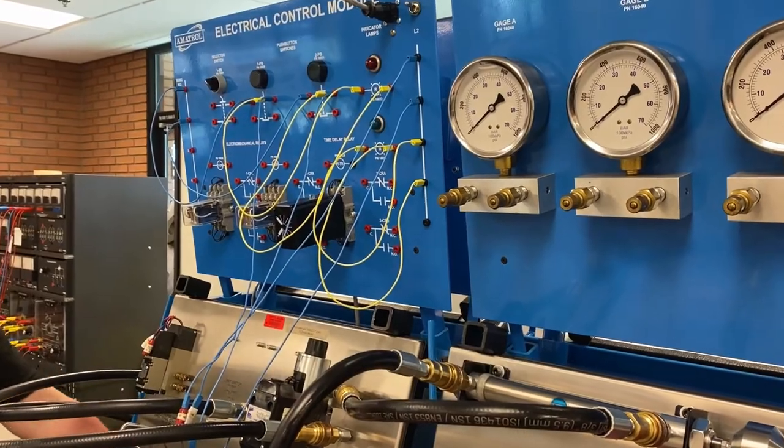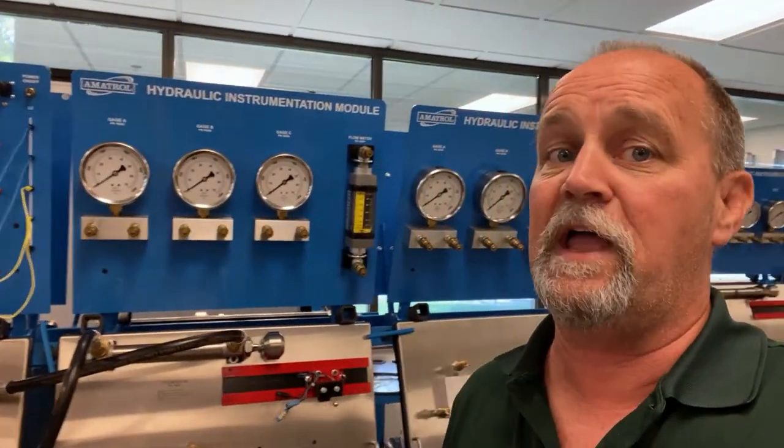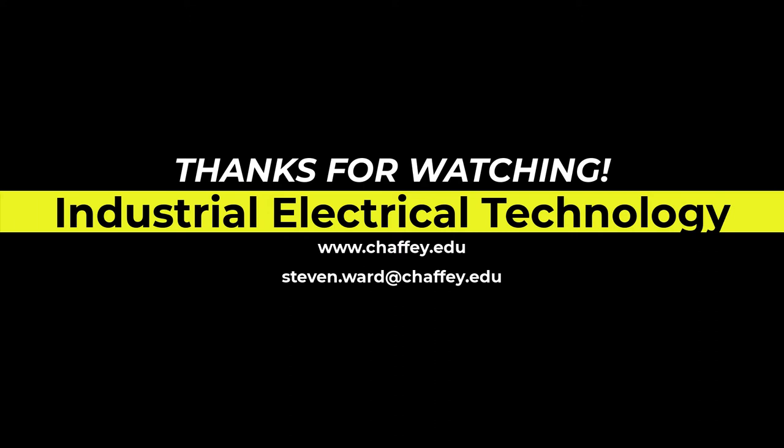So we've got some more cool stuff coming. It's a short video — there you go. Once again, if you have any questions, my email is going to be listed in the description below. Certainly get a hold of Mary Romero, your instructor, if you have any questions. We've got a lot more coming at you, so thanks for watching. We'll see you next time.